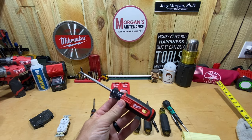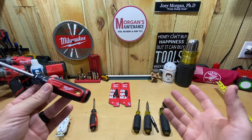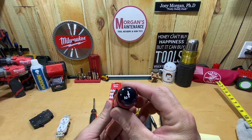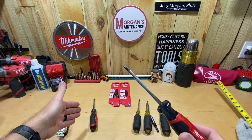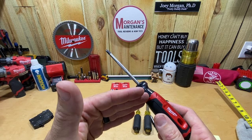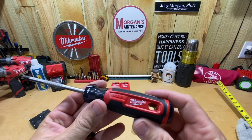Over the course of this I'm kind of swayed towards buying the Klein, but I'll explain the features of this and show you why you might need an ECX in case you don't know, and then you can make the decision for yourself. I'm just going to show you on the ECX number two because they're exactly the same. The part number on the ECX one is MT215 and on the number two is MT216.